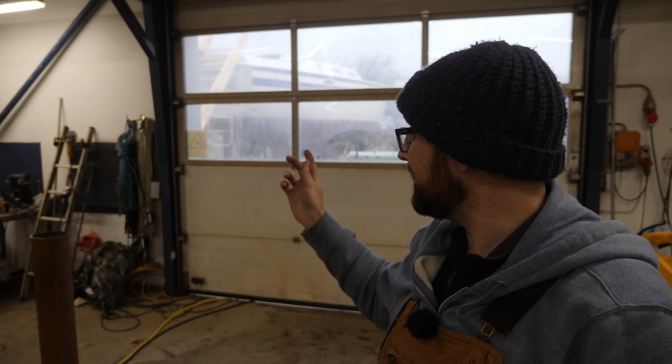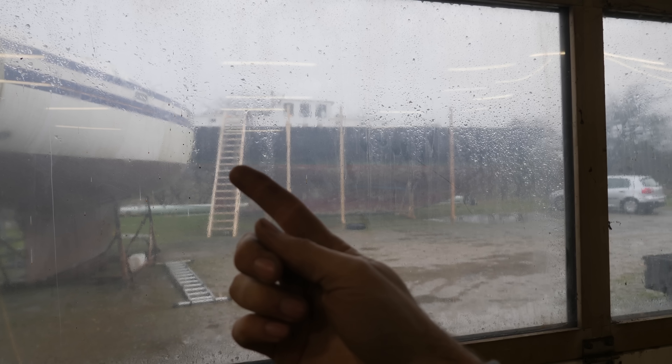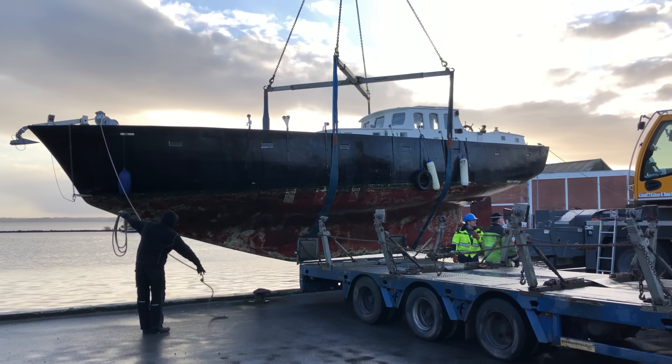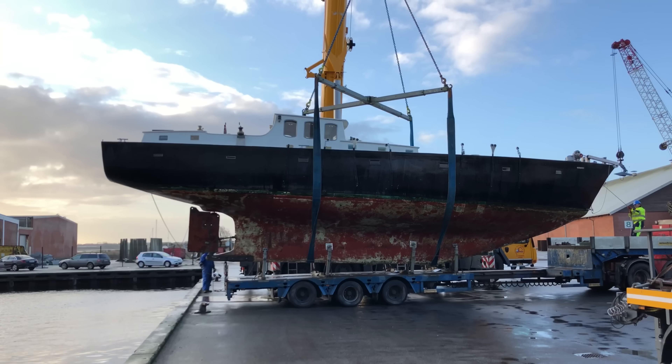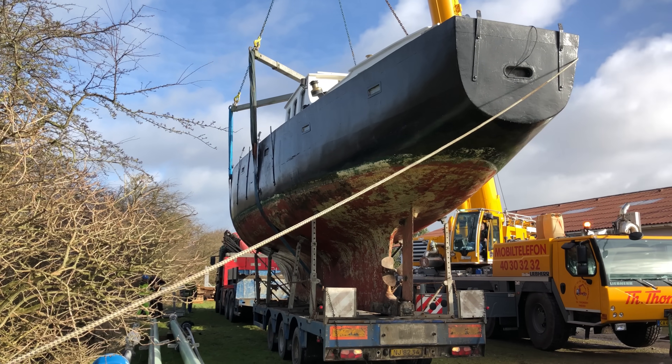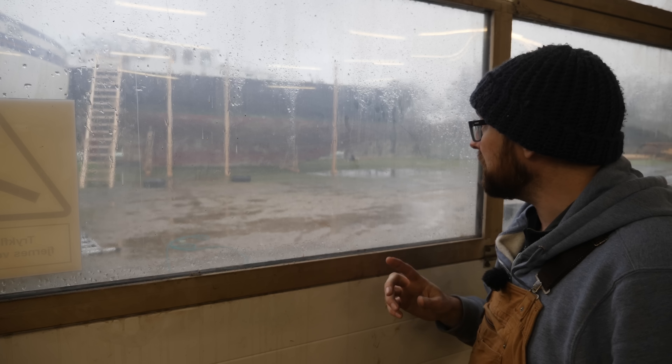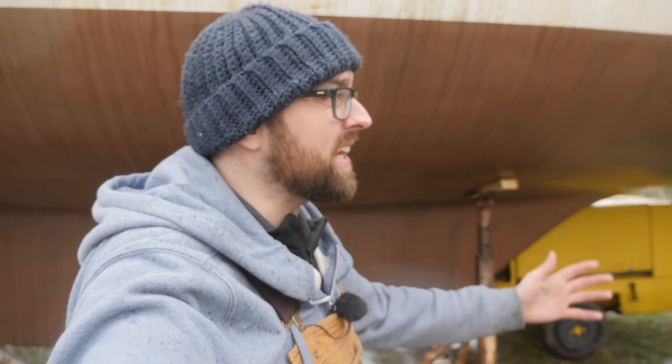A few weeks ago I moved Athena here to the workshop, which has been awesome for progress. As you might have noticed in the background, she's gotten a little bit of company in the shape of one ginormous cement boat. Yesterday she was carefully lifted out of the cold water, transported to the workshop, and carefully lifted in place right in front of Athena. This is the third weekend in a row with really bad, gusty, rainy weather — so let's brave the elements and pop up for a quick hello.